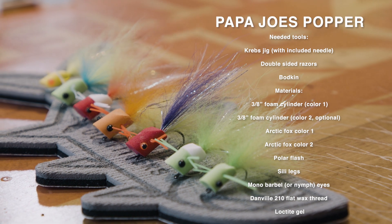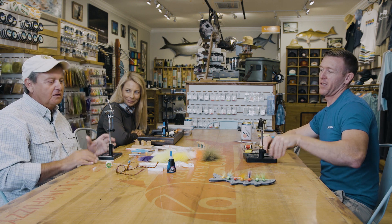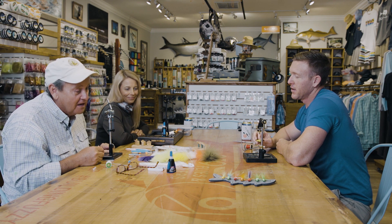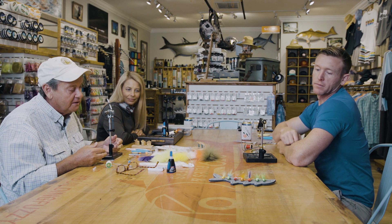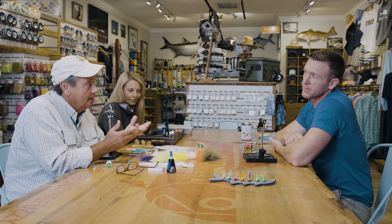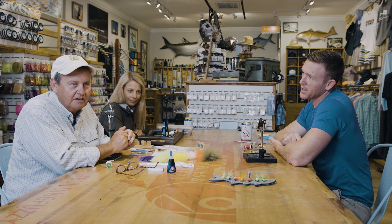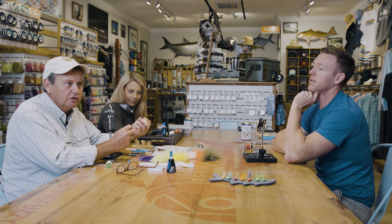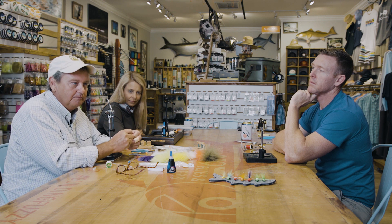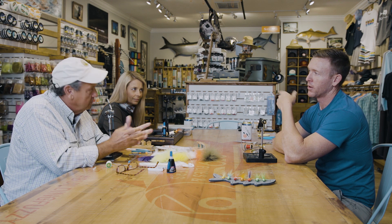Okay, I guess we have to stay six feet apart, but take me by the metaphorical hand. We are going to tie some poppers today using the Krebs popper jig, available of course at 239 Flies. Everything you see here is available at 239 Flies. It's a really pretty simple list of materials — we have some flash and all manner of tail material here. I prefer Finnish Raccoon or Arctic Fox.